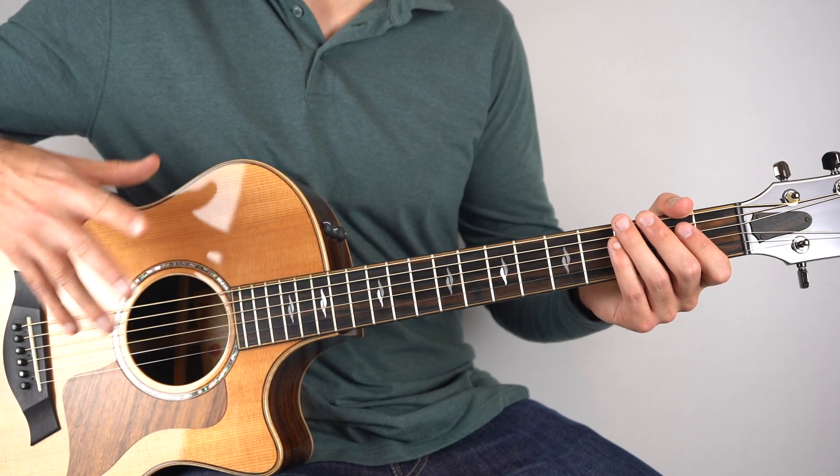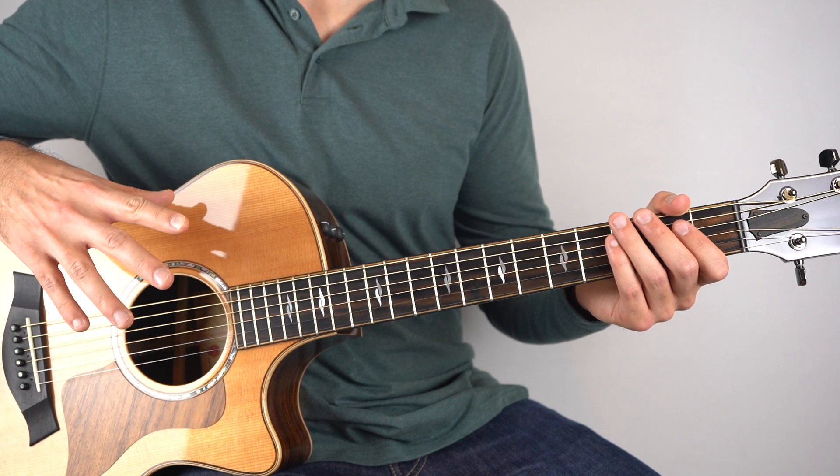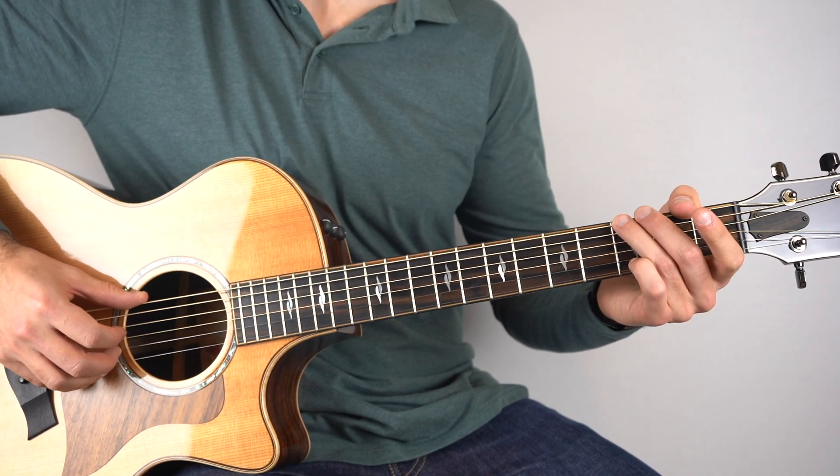So this one's great fun to play and it's not crazy hard. I've made it to be around the intermediate level. The first few bars go like this.